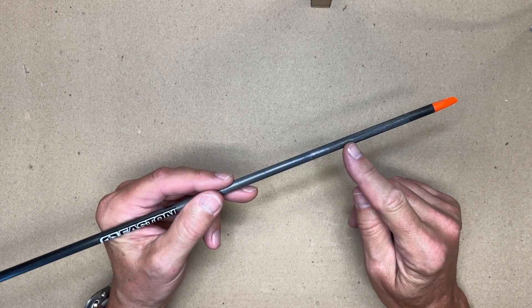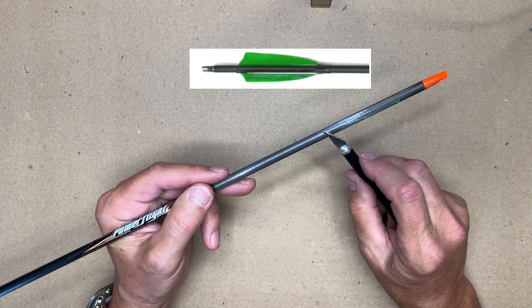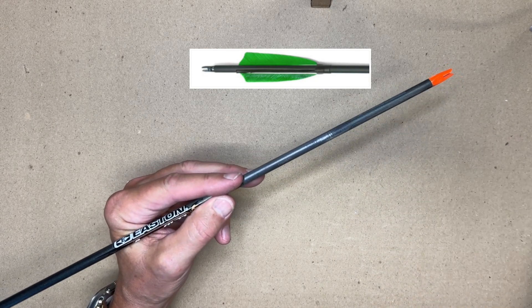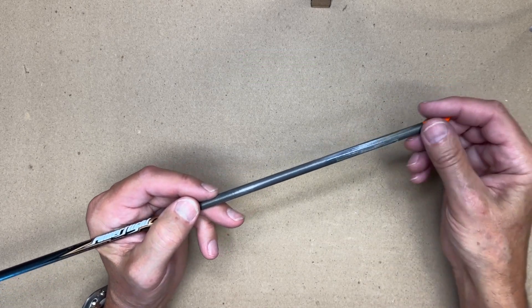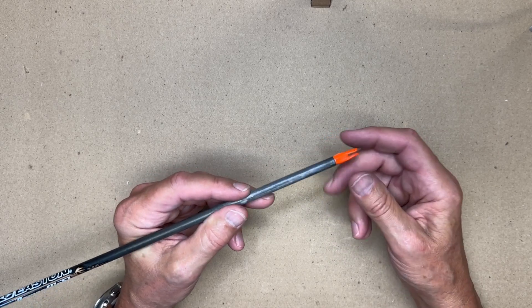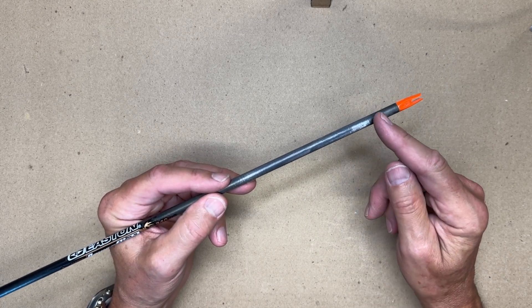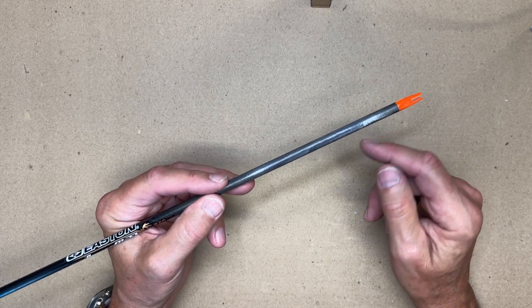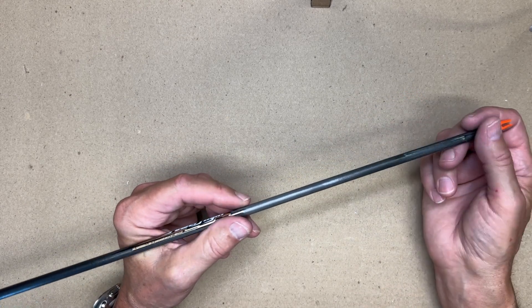The other end would have three fins, which you simply take an exacto knife and cut the fins off. Then you can take a little bit of sandpaper and just clean it up, and simply cut off the other end of the arrow blank. Do make sure any time you're working with carbon fiber — whether you're cutting, sanding, or drilling it — you should wear protective breathing equipment.